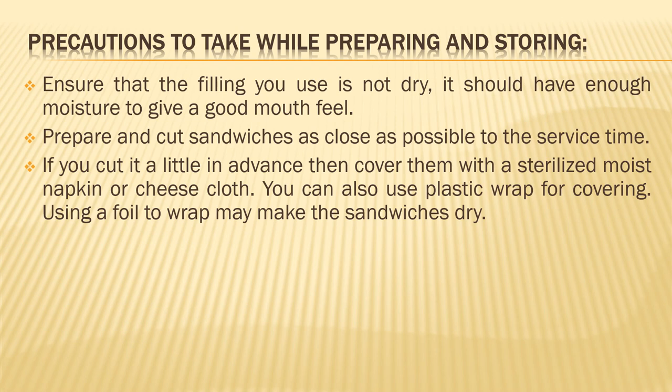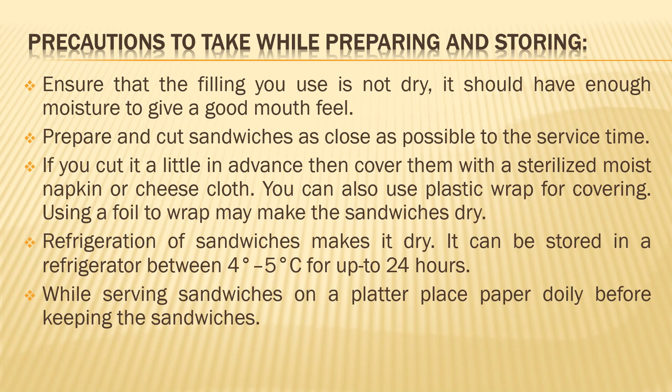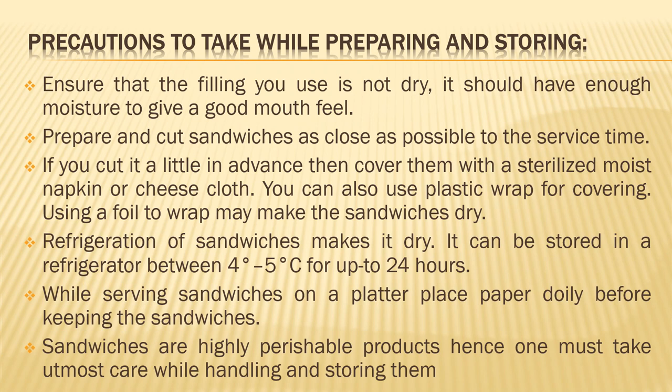When using plastic wrap, be careful not to apply too much pressure as it presses upon the sandwich — a loose plastic wrap would be good enough. Avoid using foil wrap, as this may lead to making the sandwiches dry. You can refrigerate sandwiches, but note that refrigeration can make them a little dry. You can store them properly wrapped in a refrigerator at around 4 to 5 degrees centigrade for up to 24 hours — don't keep them for more than that. When serving sandwiches on a platter, place a doily first and then keep the sandwiches over it. They are very perishable products, so take care while handling them, and do not store them long since they might spoil very fast.